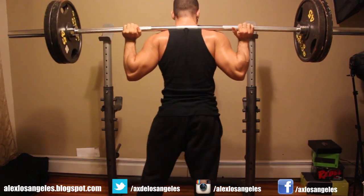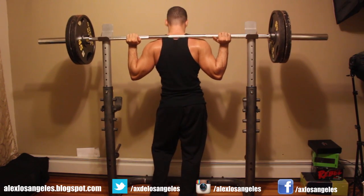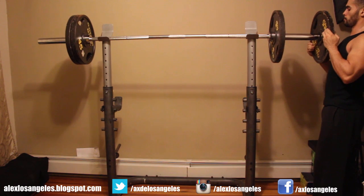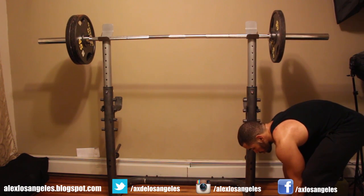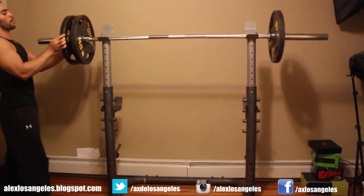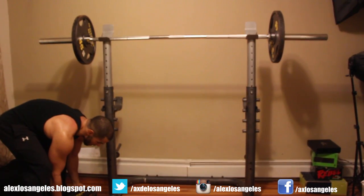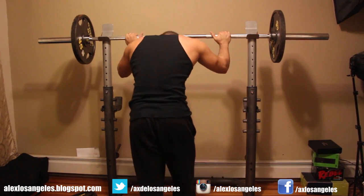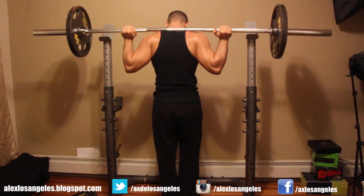On the last set, I put two plates and a 25 — that's 275 — and then do a drop set. I do the 275 for as many as I can, take the 25s off, do the two plates, take another plate off, and then just rep it out as much as I can. It's a really good set — you're going heavy for strength training and then just repping it out. It's a very good way to build big muscles.